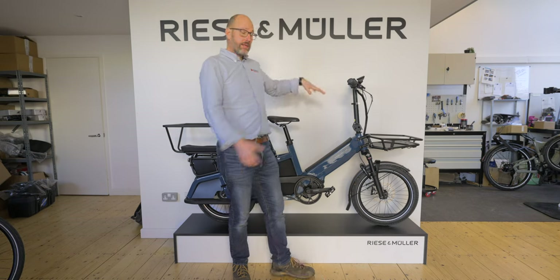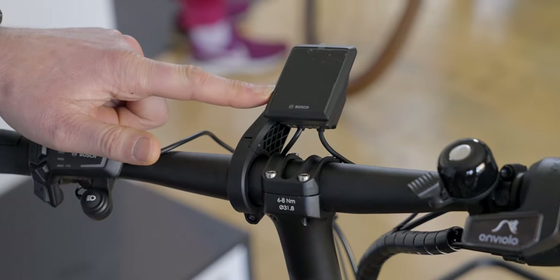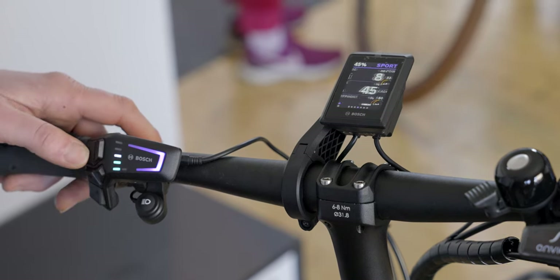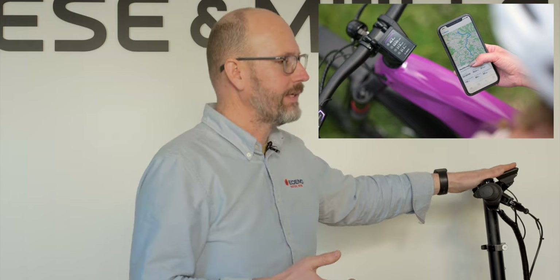If you go for the chain-and-cassette version you get thumb-and-finger trigger shift gears. There's also a bell as standard. The screen on this test bike is the upgraded Kiox 300 display — standard on customer bikes will be the Intuvia 100, which is an LCD monochrome display. It makes no difference to performance which screen you choose, but the Kiox 300 is an LED colour display with graphics. Combined with a smartphone and the Bosch Flow app, you can get basic sat-nav on the device — a blue line that swerves around for corners with an arrow to follow.